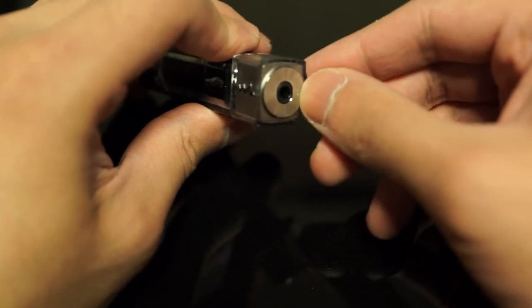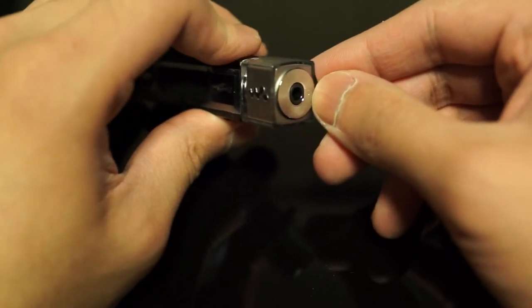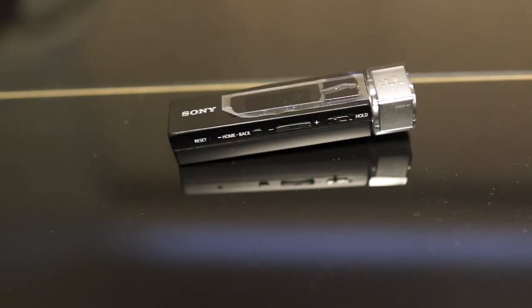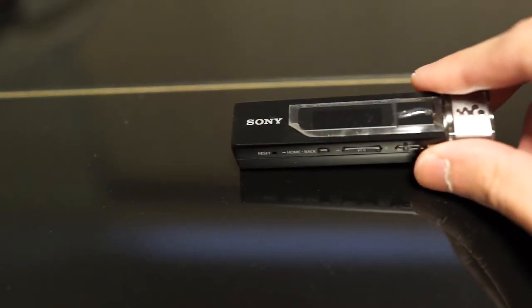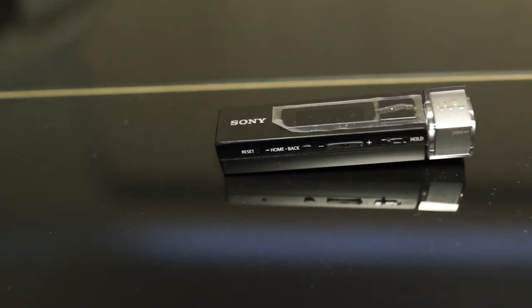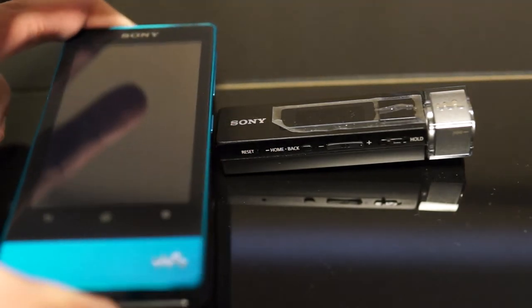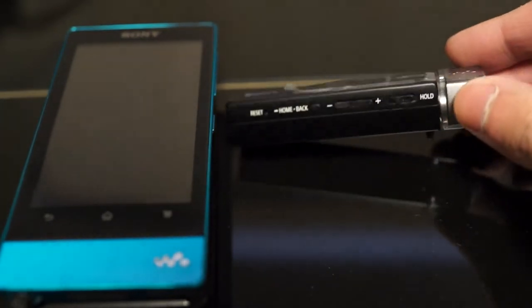The headphone jack is mounted on a metal bracket and is reminiscent of the new Sony ZX-1, except that it's silver, not gold. What makes this Walkman so special — particularly for those looking for sound quality — is that Sony has actually fitted the S-Master MX digital to audio conversion chip, or DAC. That chip actually featured in the older Sony F Walkman, and because of that, I think this is no ordinary small Bluetooth receiver or music player.